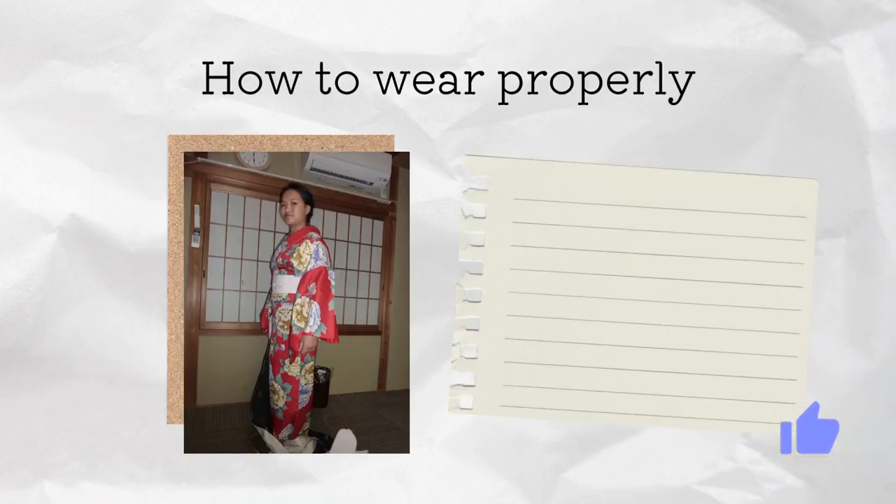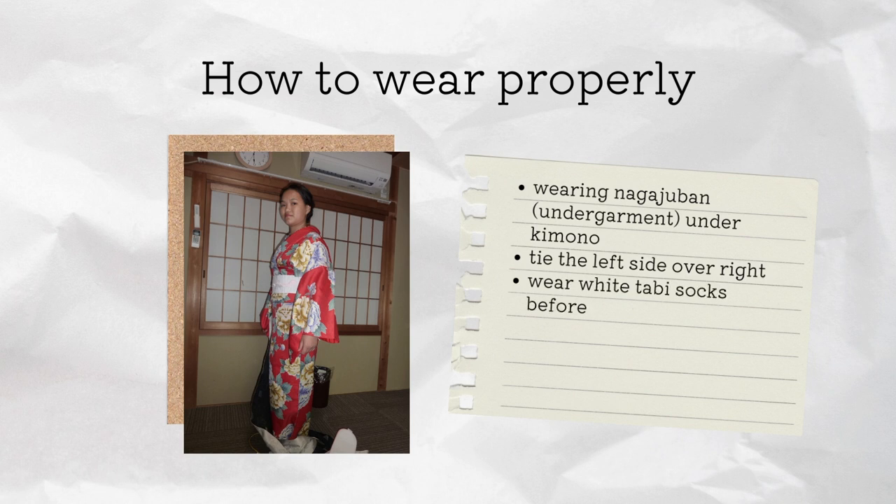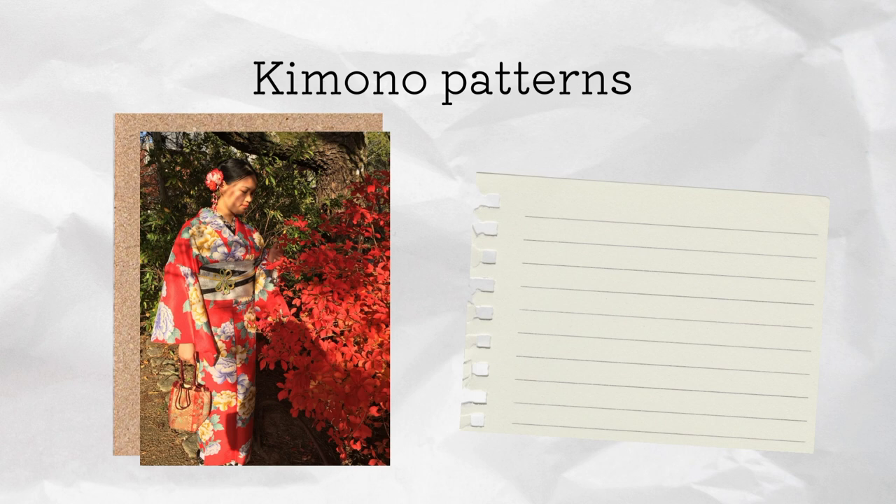When you're wearing it, here are some things to keep in mind to wear it properly. You should always wear a nagajuban under the kimono, which is like the undergarment. Always tie the left side over the right. Wear white tabi socks before putting on the kimono because it's hard to bend down. Show the back of the neck with the collar and always wear your obi in the back.